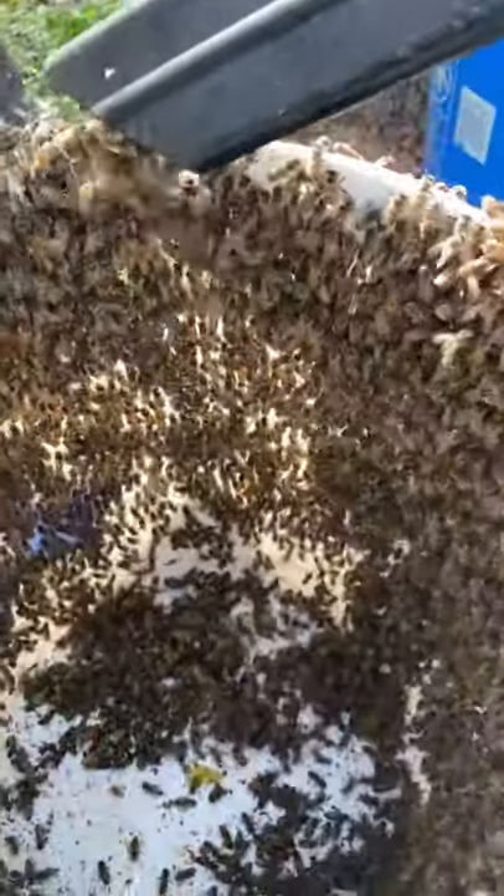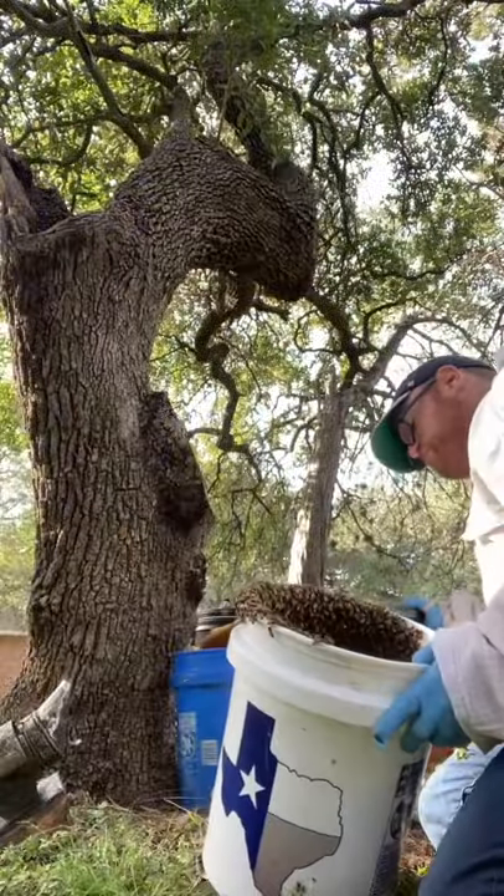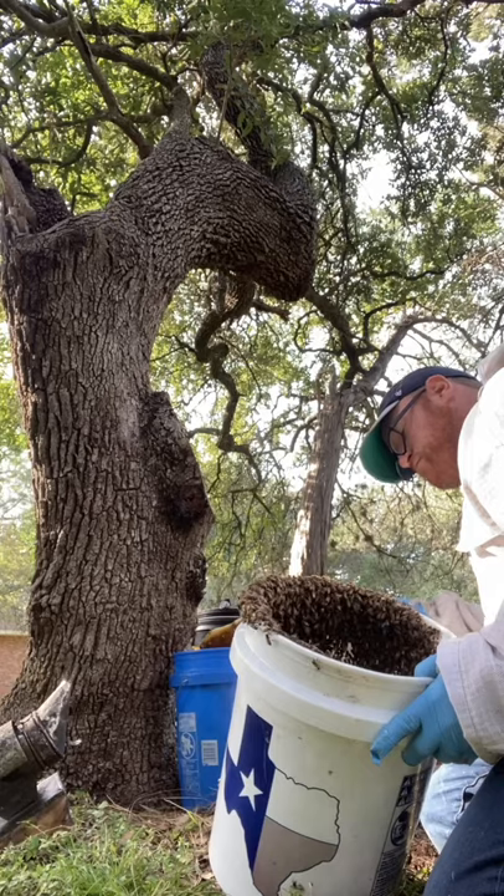Now here I've shaken bees into a bucket. I'm looking for the queen. I'm vacuuming up bees, but I'm old and I'm impatient and I had no luck finding her.